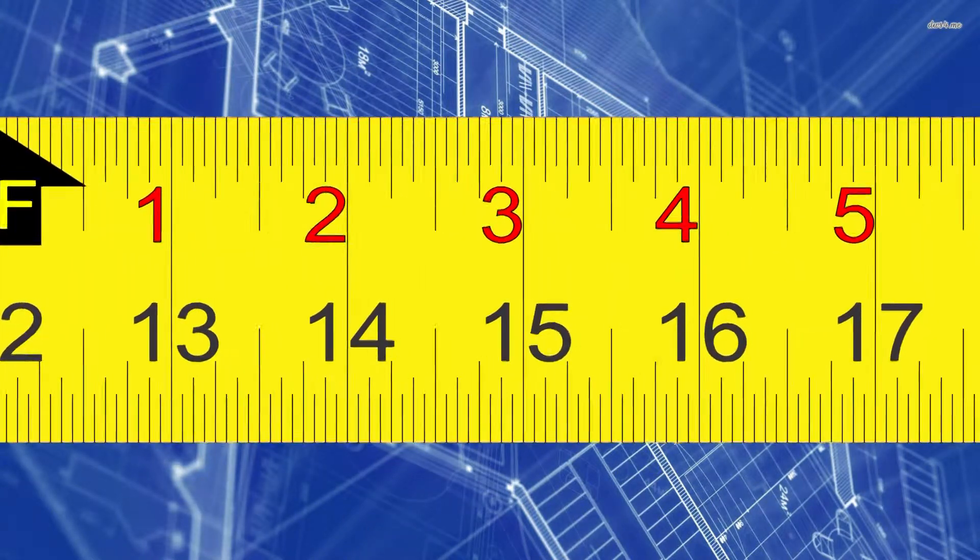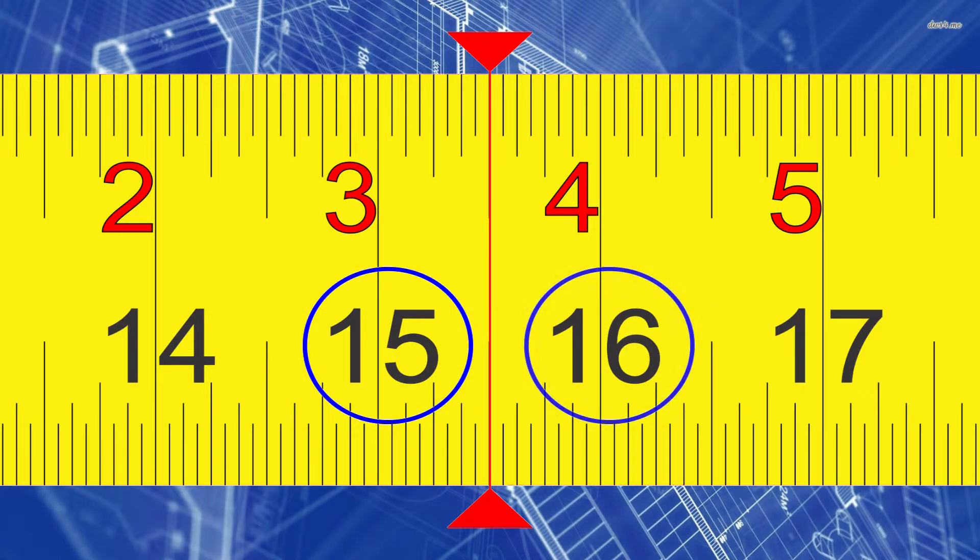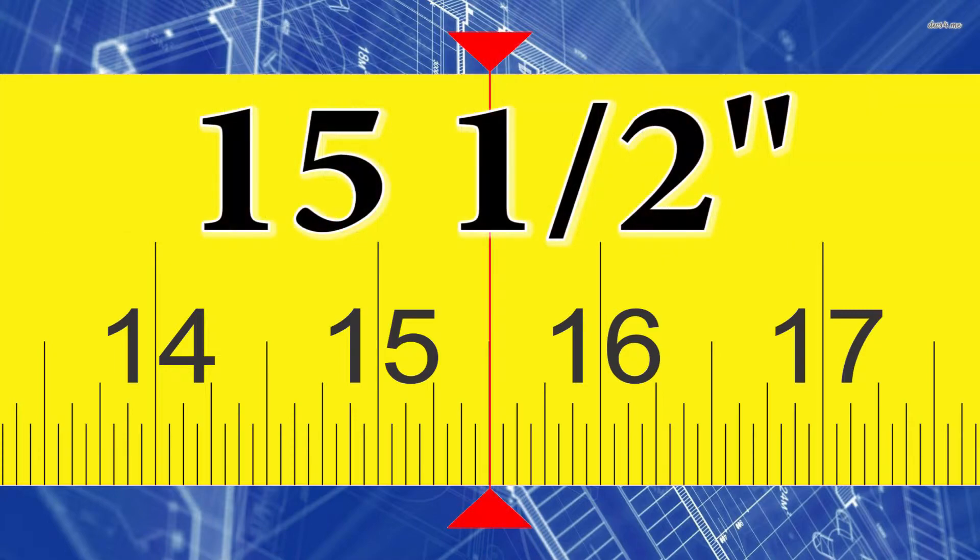So my first measurement will be to this point right here. Notice that we are between the 15 and 16-inch mark, so we are at 15 inches. Now we need to look at our fractional markings. We're right at that half mark, so this is fairly easy. This measurement is 15 and a half inches.